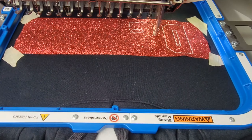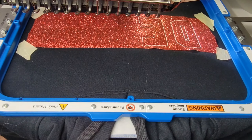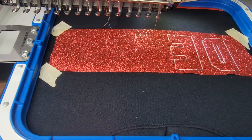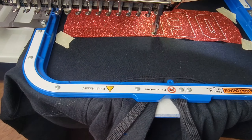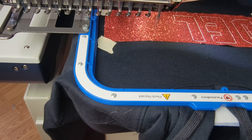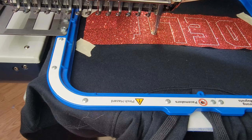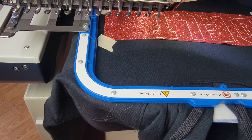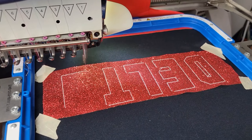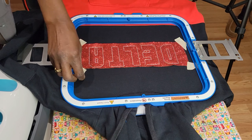This is the fun part — we already made a custom hoodie, and now we're gonna personalize it even more for this customer. If you're new to applique: the first stitch is the placement stitch, to show you where to place your fabric or material. This second one is the tack-down stitch, which tacks down the material.